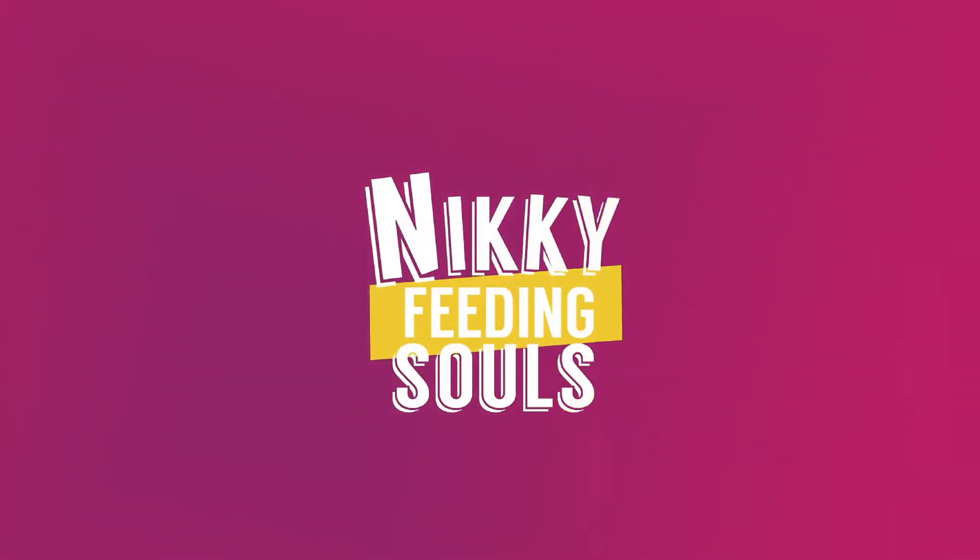Welcome to the Nicky Feeding Souls show. We are here at the cooking segment, and I am so honored to share with you a really simple, easy way to make Thai food at home. My goal is to have you be able to make Tom Yum at home in under 10 minutes. Deal? Sounds good?